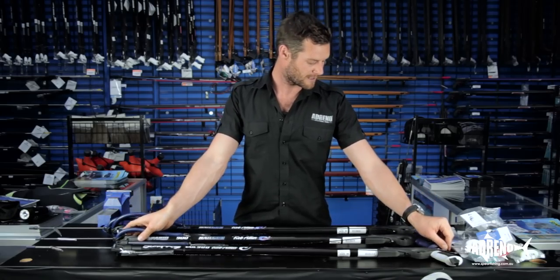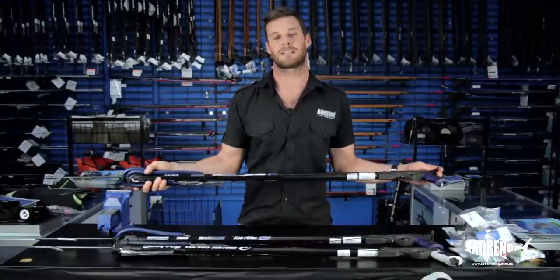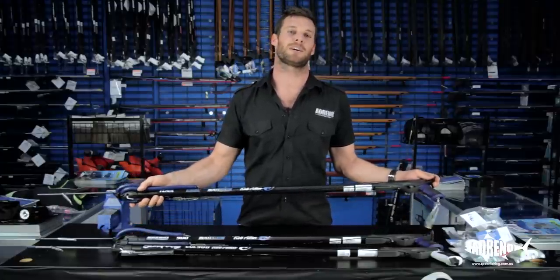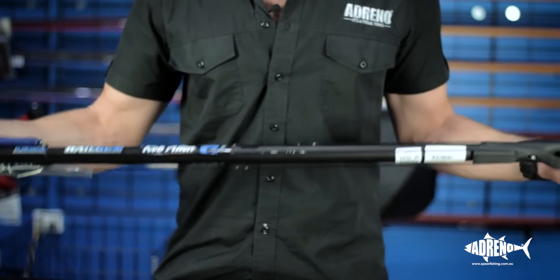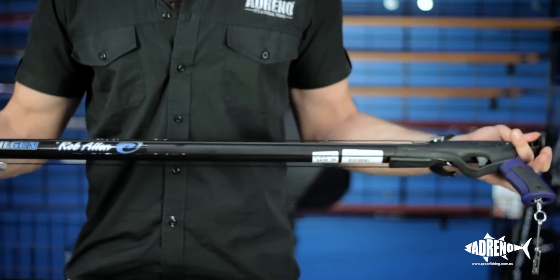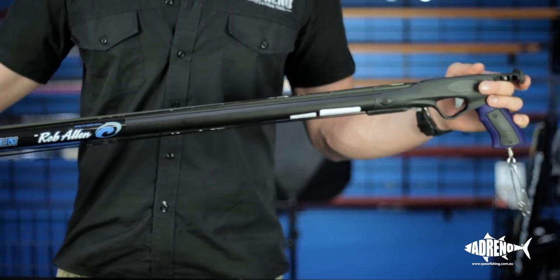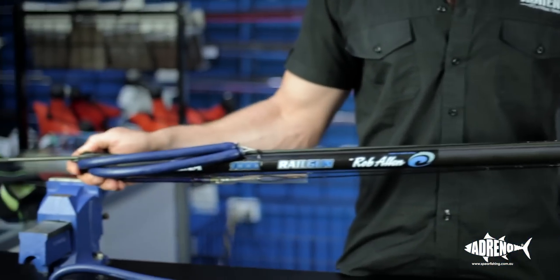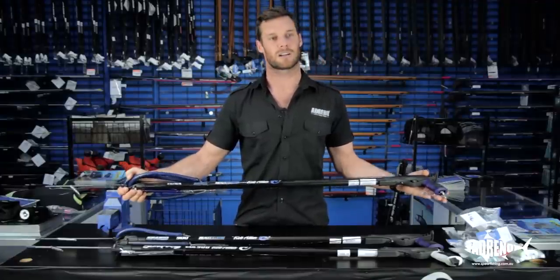The next one up is the Tuner, which comes standard with twin 16mm bands — perfect for hunting medium to large level game. You can take one rubber off, which is still great for shooting around the rocks in those smaller species. It's an open muzzle design, which gives you the benefit of being able to look down the length of your shaft for the accuracy of your shots. It also comes with a stainless steel line release and shark clip.